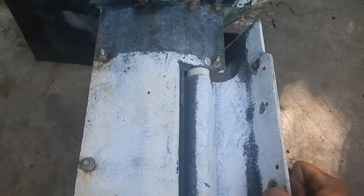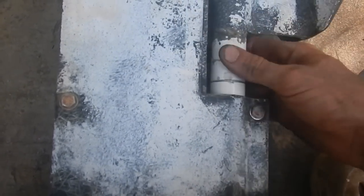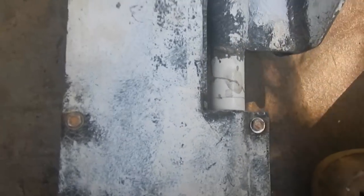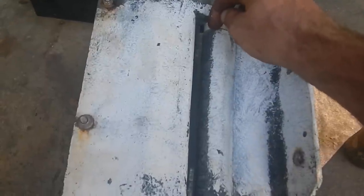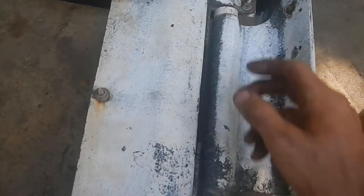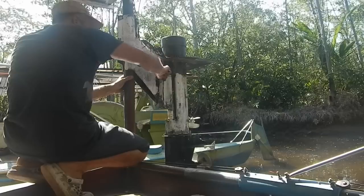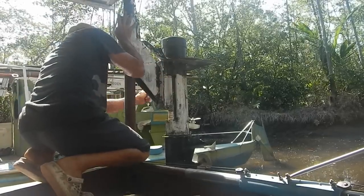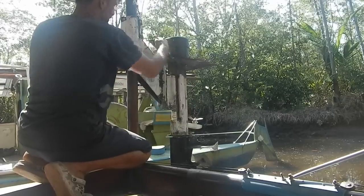There's one other thing I want to do to the motor before I put it back on - this is the part where it swivels and I want to get some grease in there so it can swivel more easily than it has been. It's going to be hard to get grease down in there, so maybe I'll just drip some motor oil in instead, otherwise I'd have to take the whole thing apart to grease it, and I don't want to do that. With oil in there it turns nice and smooth - that's great.